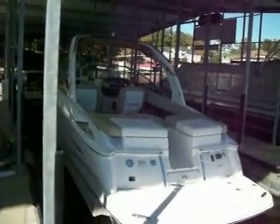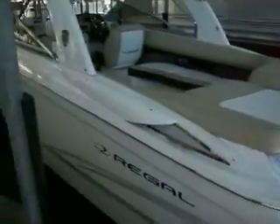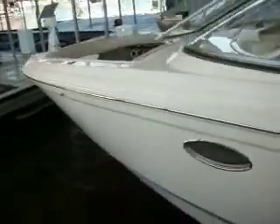Hey guys, this is Kyle Kelly from Kelly's Port taking you through a brand new 2013 Regal 2700 ES. This is one of the more popular models that we sell here at the marina. What's kind of nice and unique about it is, first and foremost, it's one of the bigger boats in the industry with a single engine bow rider, so you don't have to go up to the twins.